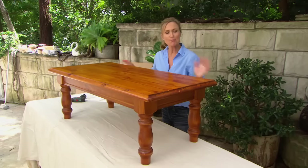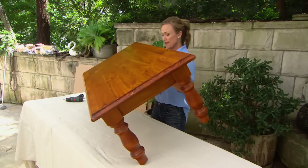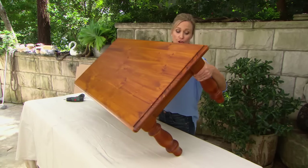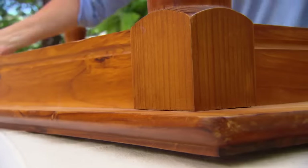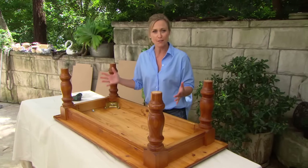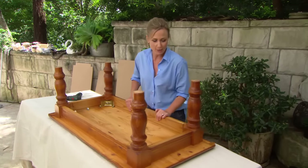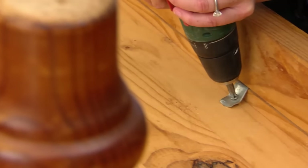I could build this doggy bed completely from scratch, but honestly, you really don't have to go to that much effort. If you've got an old pine or a strong coffee table like this, if you flip it upside down, you've already got the basis of a four-poster bed. The first job is to unscrew the top.